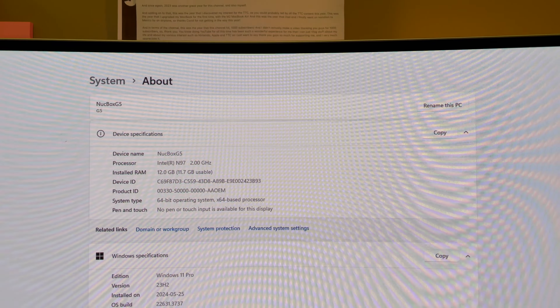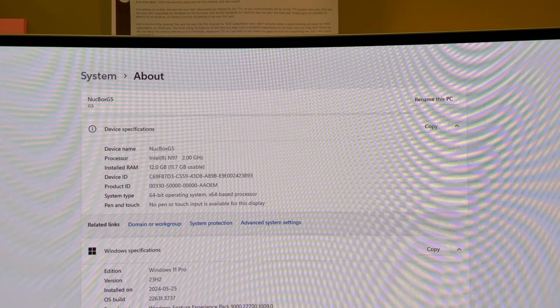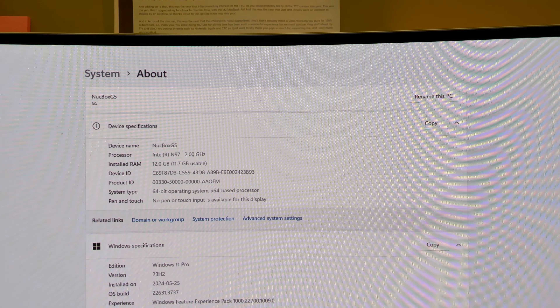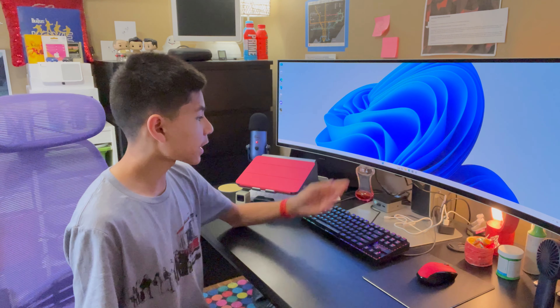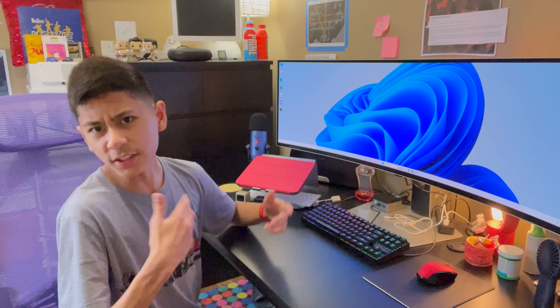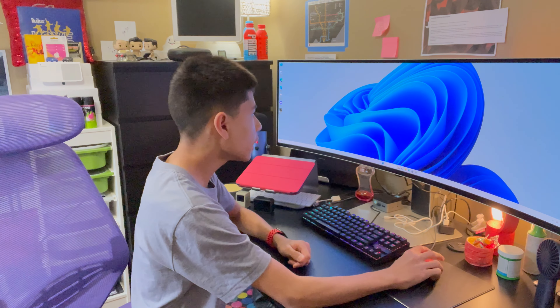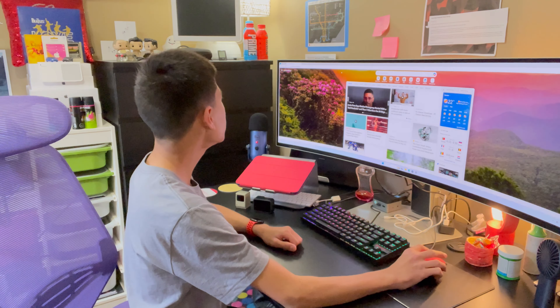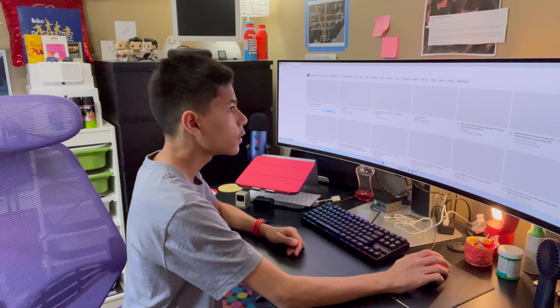If you open up the settings menu, here are the specs: the processor is an Intel N97 at 2 GHz, and it's got 12 gigs of RAM — that's pretty good. I haven't been using this too much since I just got it, but I tested it with Roblox and it performs decently well for gaming, so not too bad.